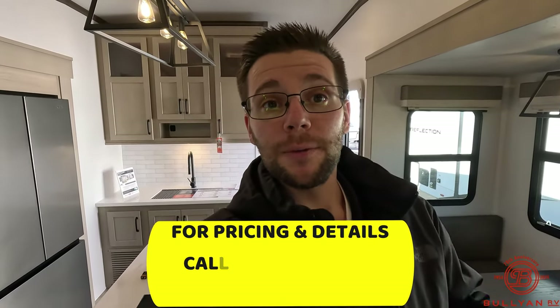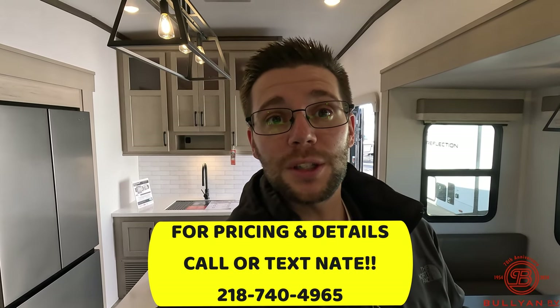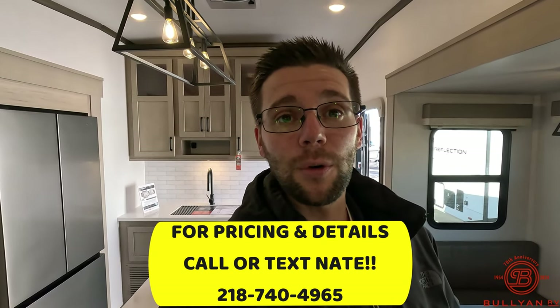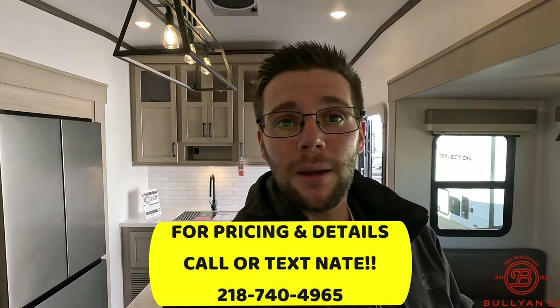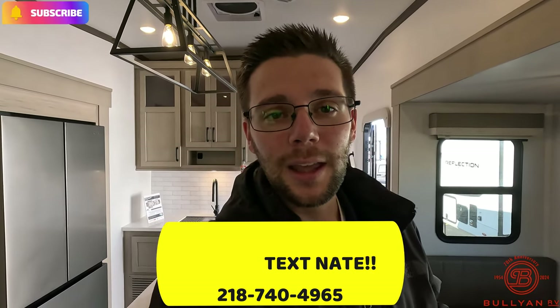That's going to be it on this video. My name is Nate from Bullion RV in Duluth, Minnesota — all my information is in the description box below. If you want to set up an appointment to meet with me, feel free to call me at 218-740-4965. Make sure you like the video, comment, subscribe, and help us get to 20K subscribers. I'll see you all in the next one — thanks for watching, have a great day.